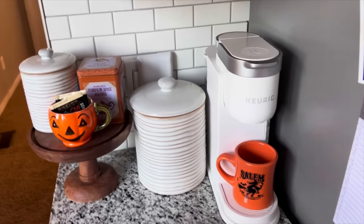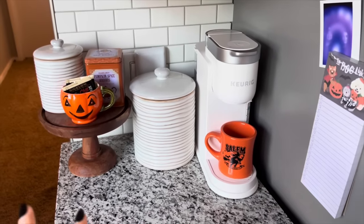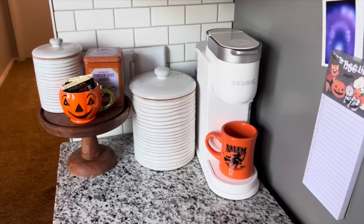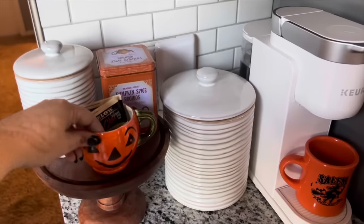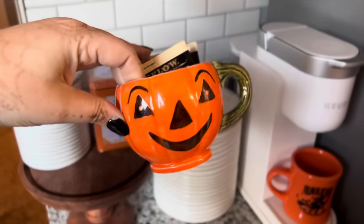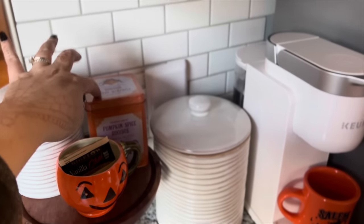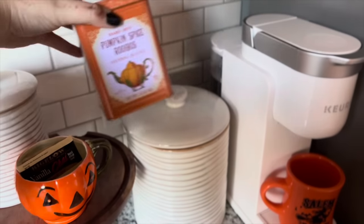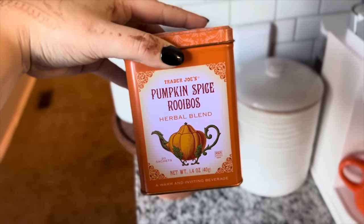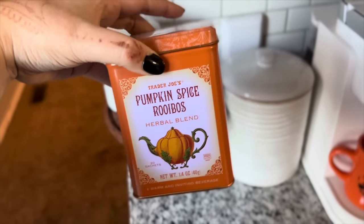It's smaller, so I was just kind of playing around with decor. I actually like the bigger look better because I had less room to play with. I just have this mug from Salem, and this is a real vintage jack-o'-lantern mug from 1971. I have a chai tea latte mix in here — I don't like this actual tea from Trader Joe's, but I kept the canister and replaced what was inside.